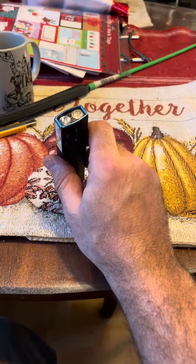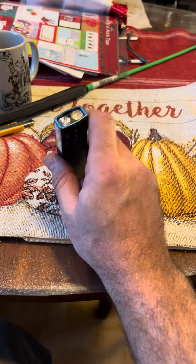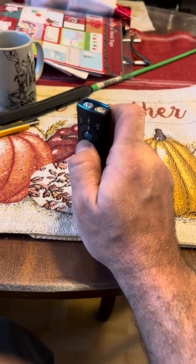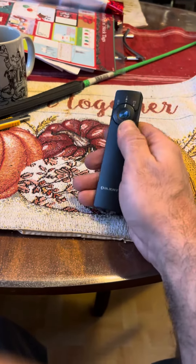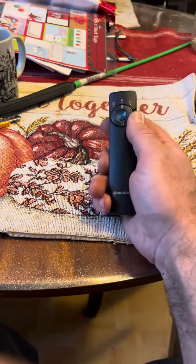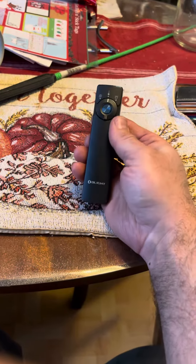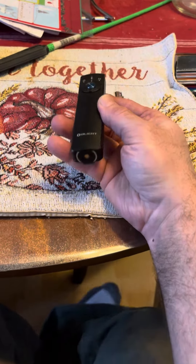The lens on this is not borosilicate glass — it's probably polycarbonate or something like that. They are warranted and whatnot, but that's going to be an issue for me. I'm not going to be able to carry this the way that I want to. I do really like it with the hat clip and everything, but unfortunately we're going to send this back and look for something else.